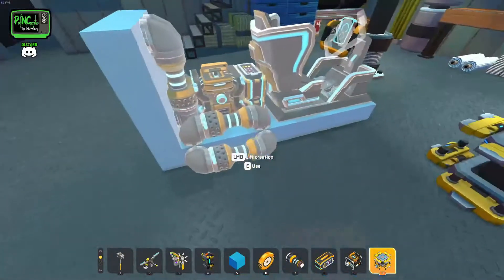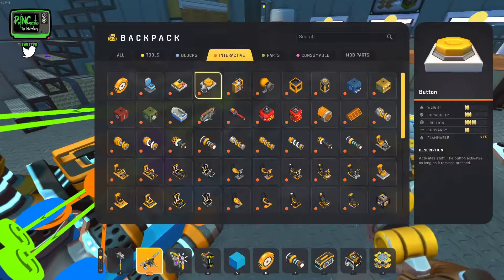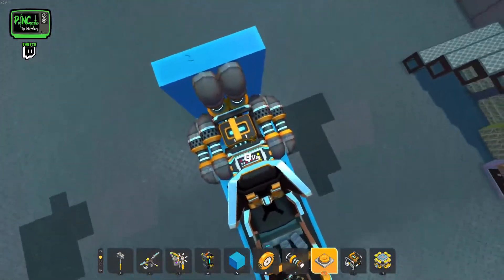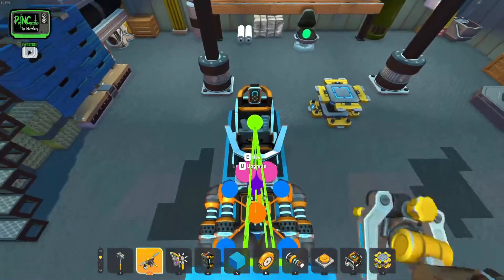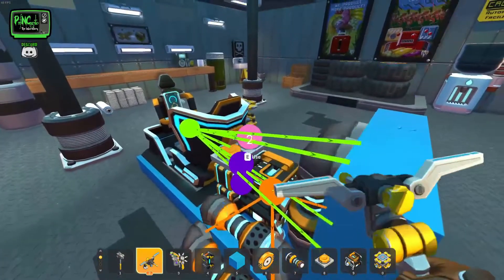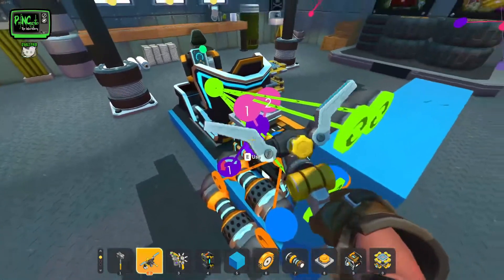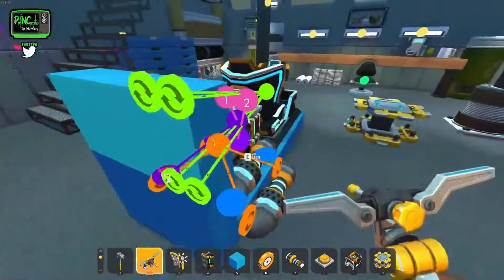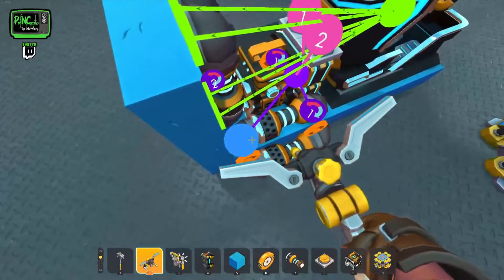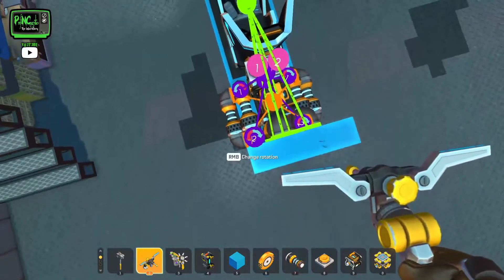Now we're going to be doing our yaw, so let's grab a couple buttons — I'm going to use buttons for these. We can just slap these right there on top of that, that'll make things a lot easier to understand. So we go one and two: connect one, and then two to the other controller. On our first controller we're going to connect it to one side of the remaining bearings that we have here, and then the other controller to the other side.